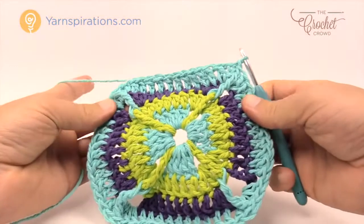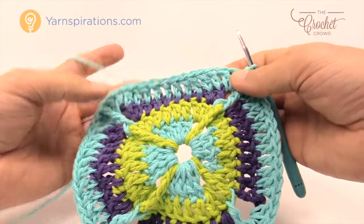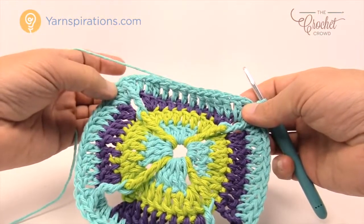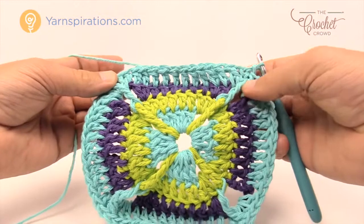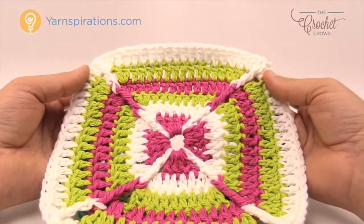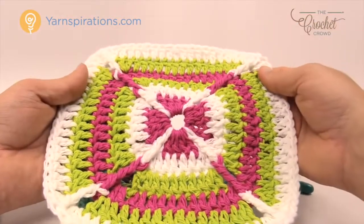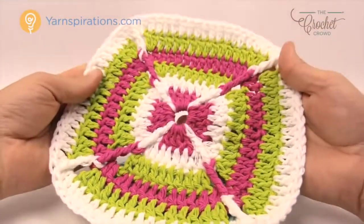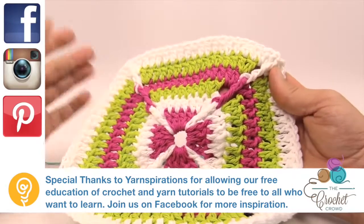All you need to do is alternate between these two round types - the purple-style round where you skip the double treble in the corners, and this round where you work the double treble around the post. Just repeat this pattern over and over until you get to the size you want. This is called Over the Rainbow, featuring Lily Sugar and Cream yarn. Even the back looks pretty decent, and whether you're using it as a dishcloth, pot holder, or decoration, it's really quite nice. Until next time, I'm Mikey on behalf of The Crochet Crowd as well as Yarnspirations.com. Have a great day!